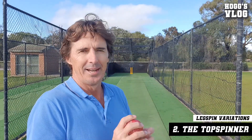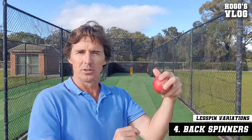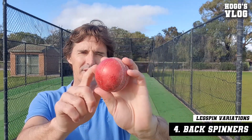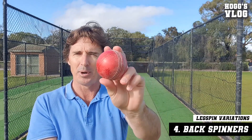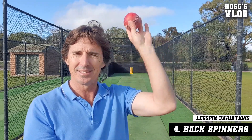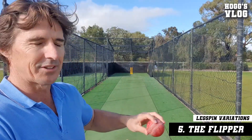Now the leg spinner — what variations have they got? They've got the normal leg spinner. They've also got the top spinner, but they've got the wrong'un out the back of the hand. They've got two types of back spinners: one which looks like a leg spinner that just flicks out in front of the hand, but the other one they've got uses two fingers which they bowl a bit like a seamer, but instead they just bring the hand down the back of the ball, and that helps it skid on. And they've got the flipper as well.